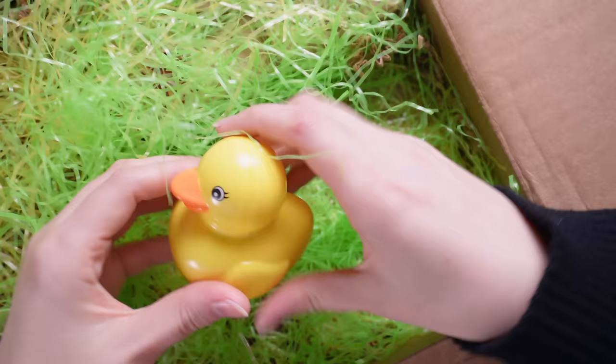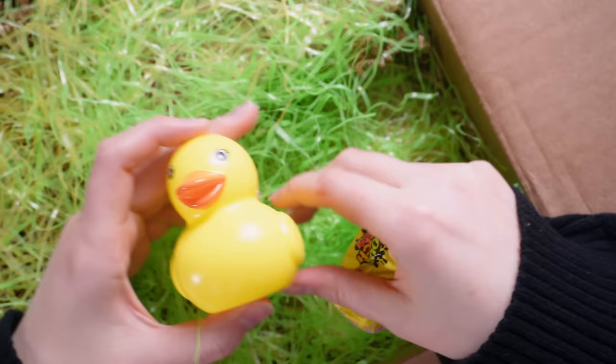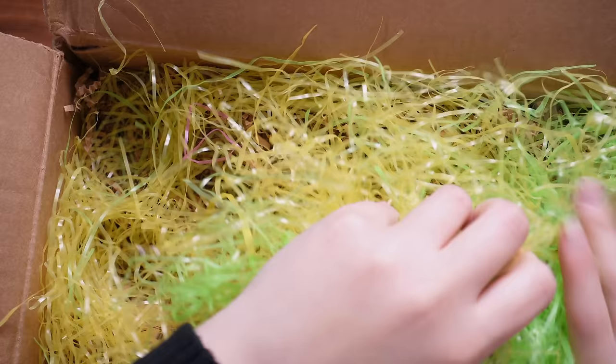It keeps going! There's a duck - it's a light up duck! That's hilarious. You can't see because of my cameras but that is a light up duck - so cool. How many have you put in here, Dustin? There are so many. Look at all of the owl post in here - you have gone overboard.